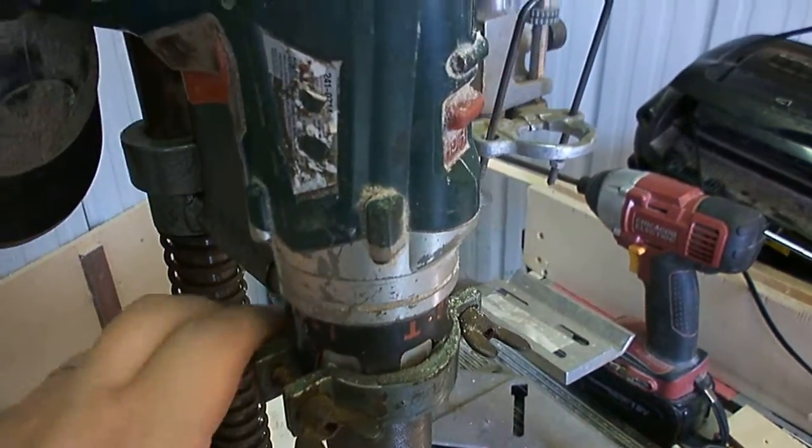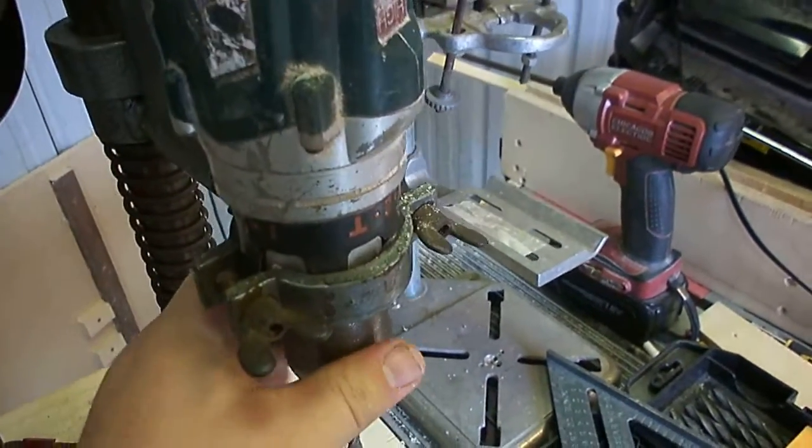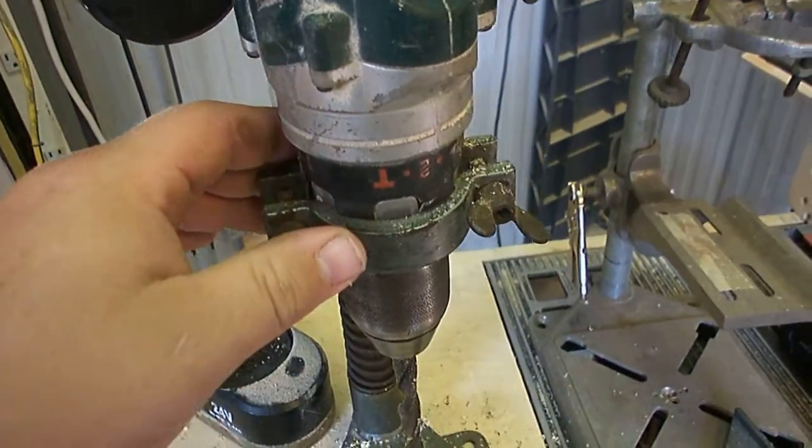I also think building up a plywood table would be beneficial for clamping and it would give me a bigger work surface. All in all, I think this will work in the long run.